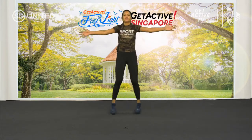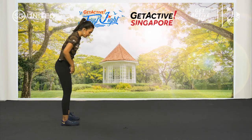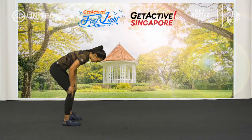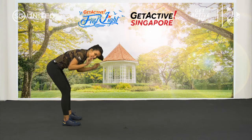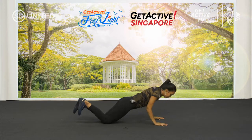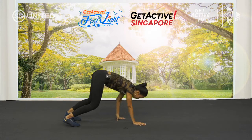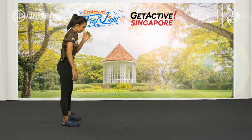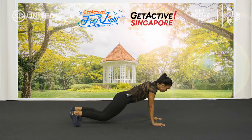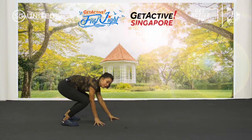Next, we're going to move to an inchworm push-up. From here, legs slightly width apart — try to keep just a slight bend in your knees. Walk out to a plank, knees down, push up — or knees up, up to you, whichever level you're in. Down, plank, push up, up. Well done.